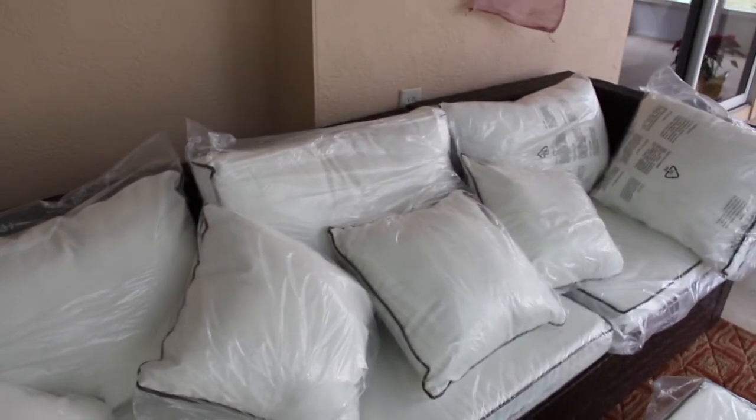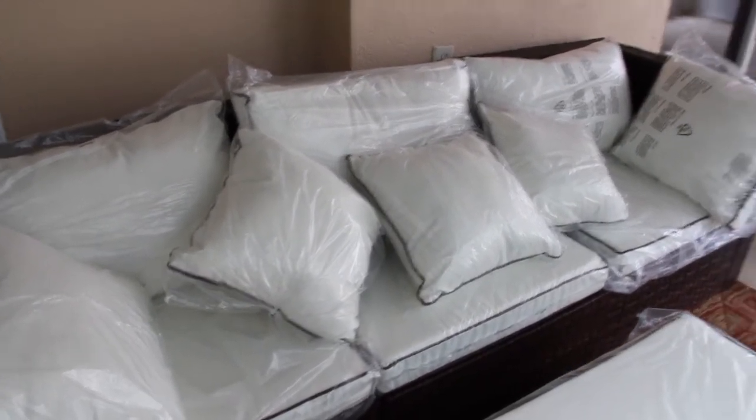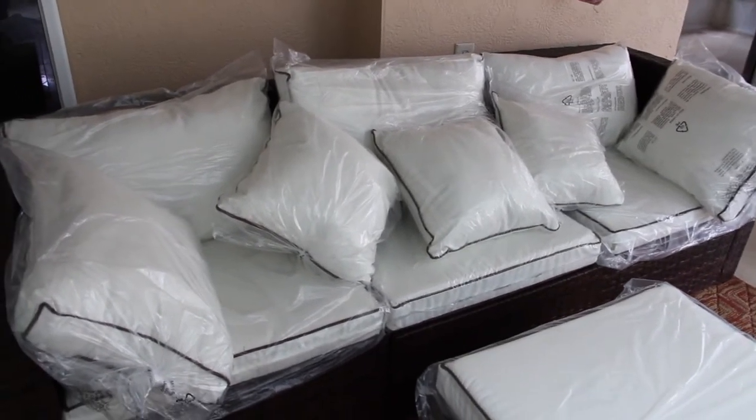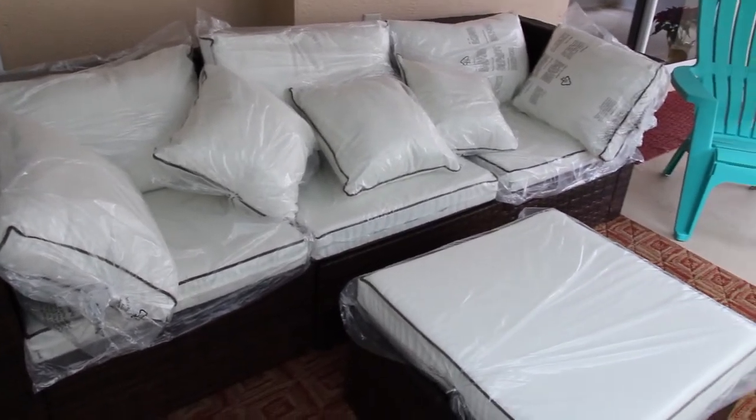Very nice. I'm really glad I bought it. I forgot what I paid for it — I know it wasn't much. But just go to Wayfair.com and look around. They really have some nice quality items.